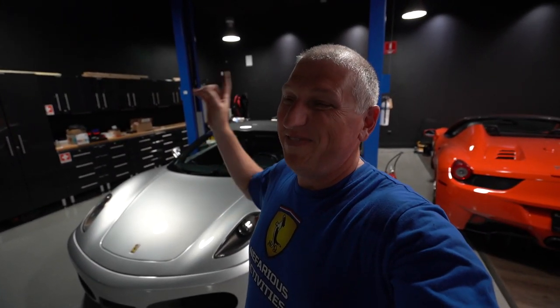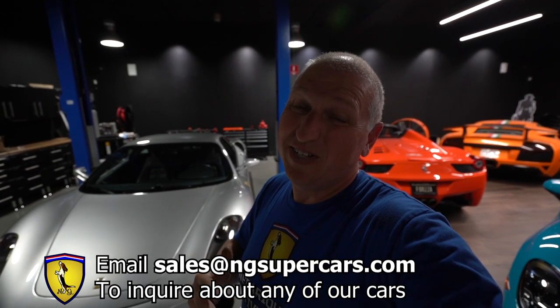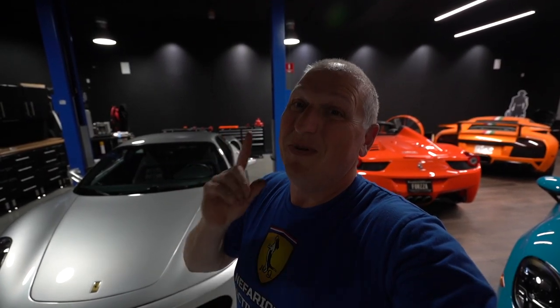Another day in the life of Normal Guy Supercars. The 430 is for sale at $126,900. The 575 — if you want it as-is it's $155k, no negotiations. We're converting it and the conversion starts very soon, so if you want it you need to decide within the next day or so. The Jag has a possible offer, the Corvette just sold, so we're getting more cars and have deals in the works. Stay tuned — hit us up at sales@ngsupercars.com, check out normalguysupercar.com for parts and services, and please like, share, and subscribe.